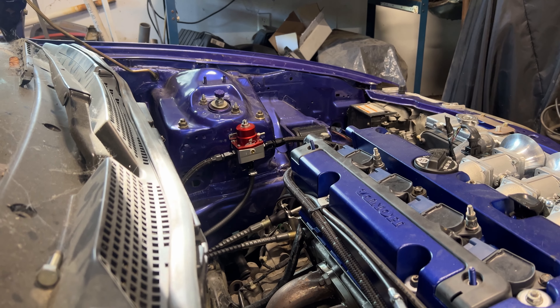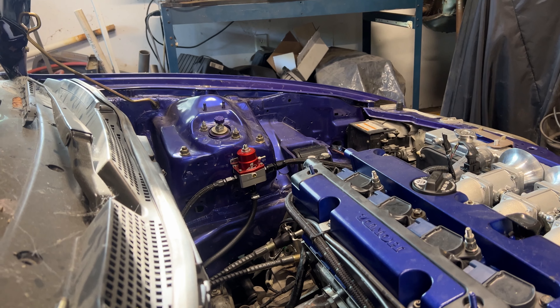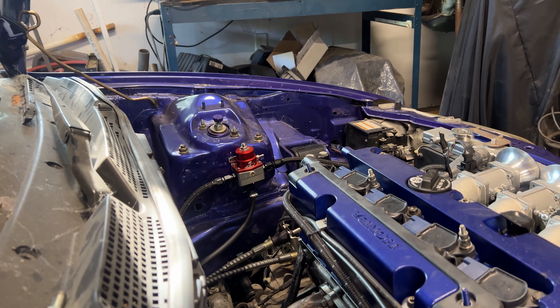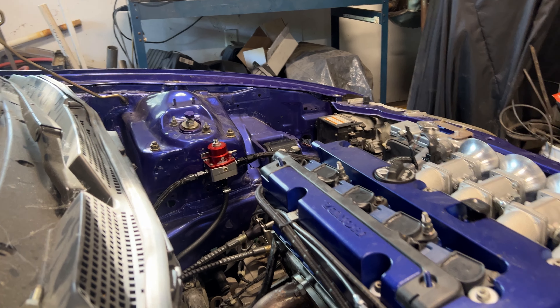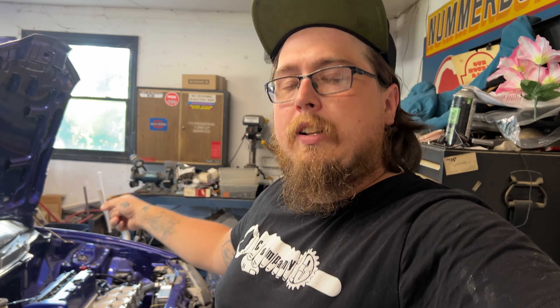Looks good — no fuel leaks. What I'm going to do now is check for power and ground for the wideband. I'm not going to hook the wideband up today because I don't have a connector for it. I want to put a DT connector on it since the wideband going in is temporary. Let's get the test light out and see if we've got power and ground.